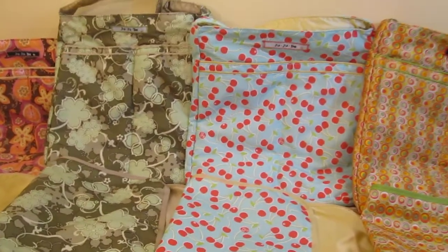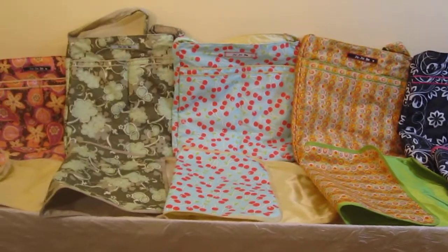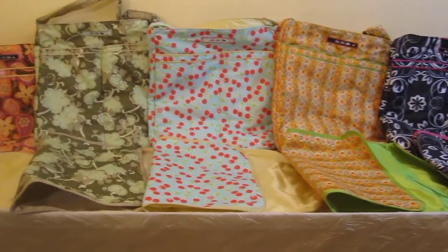Jujubee is always coming out with great prints, and they usually make it in the Beelight because this is an excellent run-out-of-the-house bag — definitely a bag you want to have on hand.